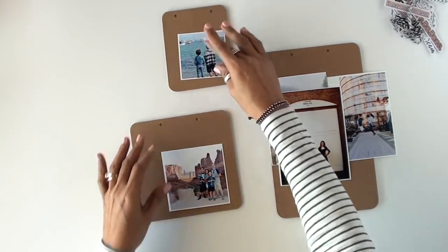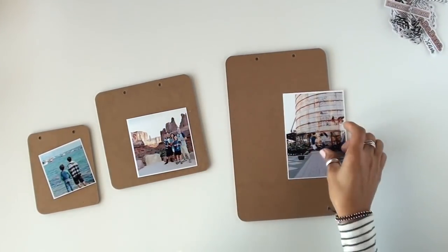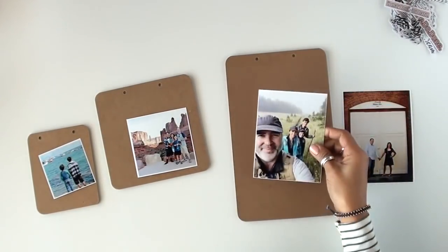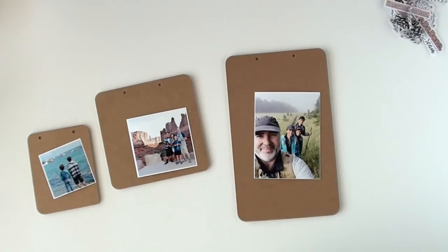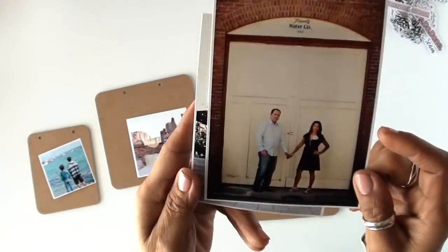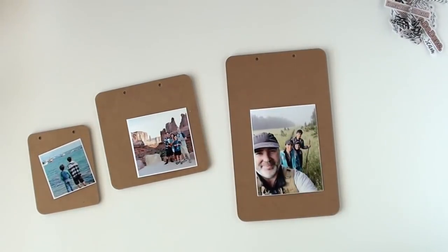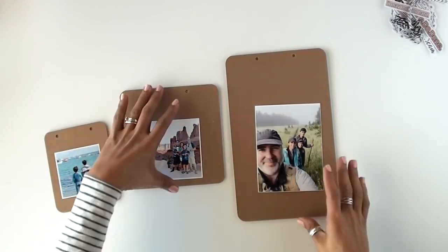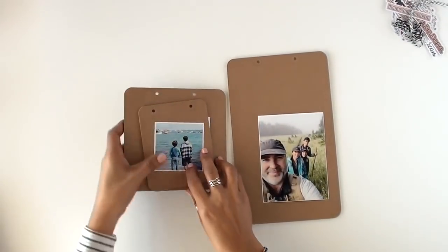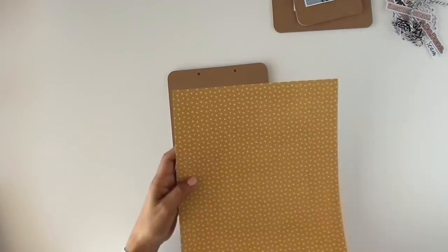I decided to use only the three smallest of the set. I'm playing around with my photos here, and I decided to use this one — one of my favorite photos from our past summer trip that we took to Yellowstone. We went on a hike and my husband took that with his phone, not really trying to create the perfect photo — but I think we ended up with the perfect photo.